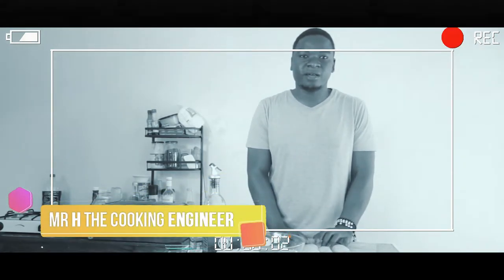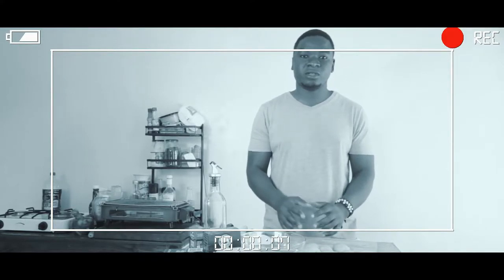Welcome to my kitchen. My name is Mr. H the cooking engineer. Today I'm going to demonstrate how to cut potato wedges.